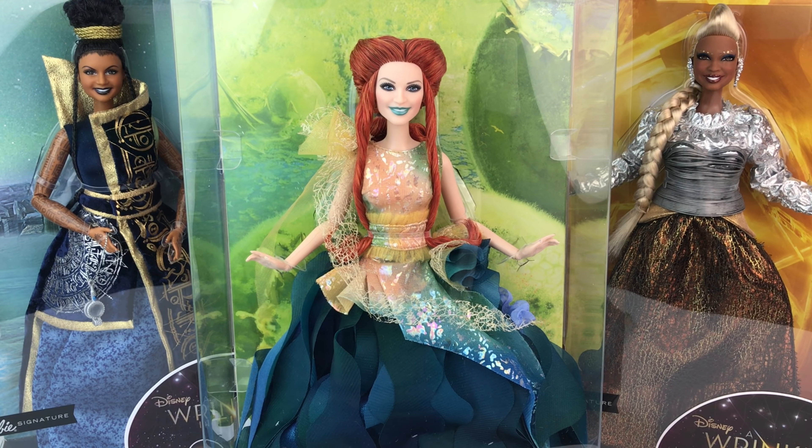Hello everybody, it's Mario. Welcome back to my channel. Today we're doing a review of Mrs. Watsit from the new Wrinkle in Time dolls by Mattel.